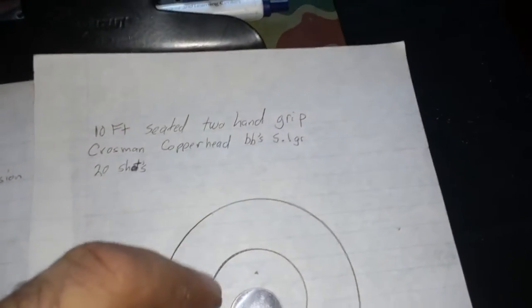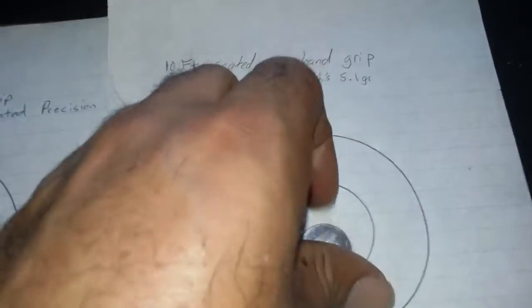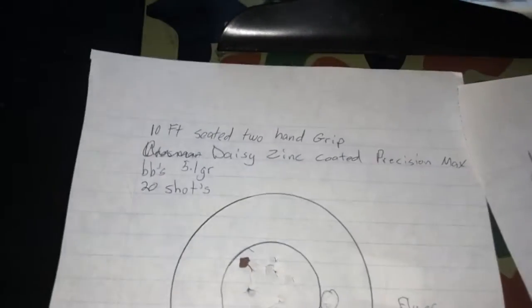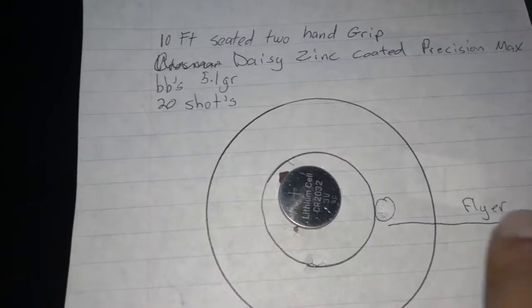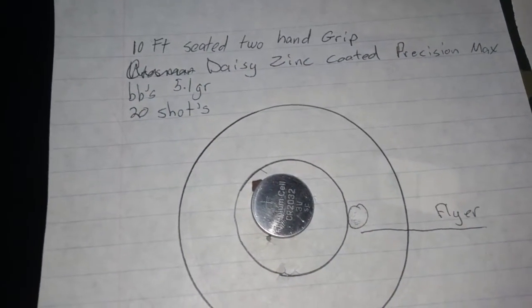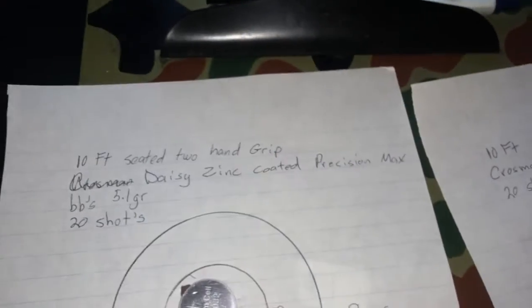A couple of flyers and some outside of it — not too bad. With Daisy zinc-coated precision max BBs, 5.1 grain, same position — 10 foot seated, two-hand grip — I got a little better group with one flyer, and most of the shots were within a nickel size.